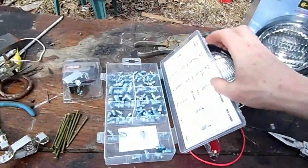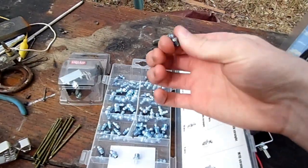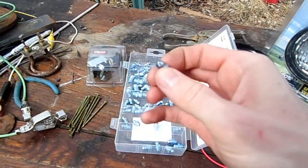Then I wasted a little bit of money and just got an entire kit of little grease fittings, because I couldn't remember which fitting size it was. Plus, I figure it's nice to have the blue ones — they're really awesome.